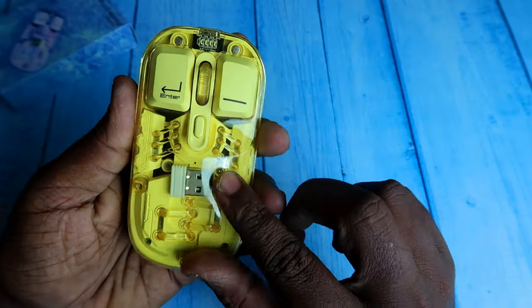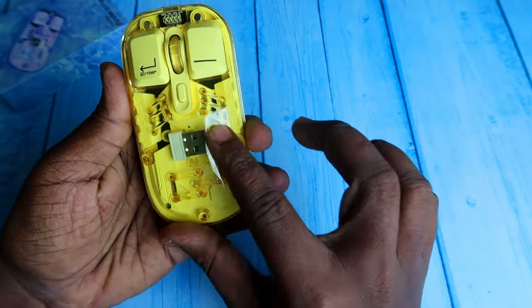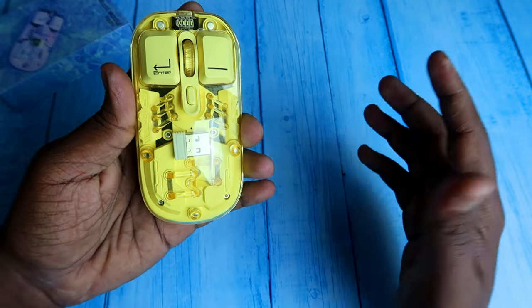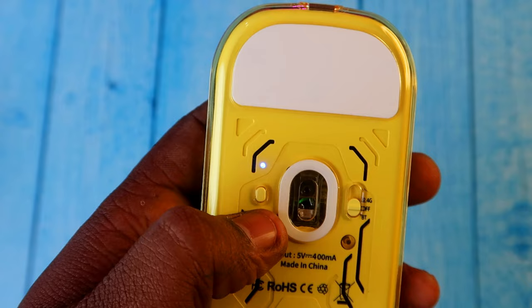The mouse has a transparent cover, and on the back there's a mode switch for RGB lighting. It has 11 different preset RGB lighting modes, and by pressing the mode switch once you can cycle through the different lighting patterns.